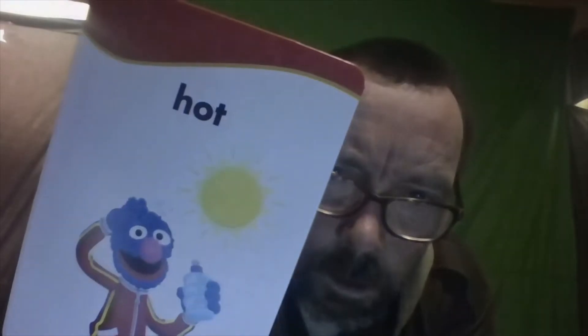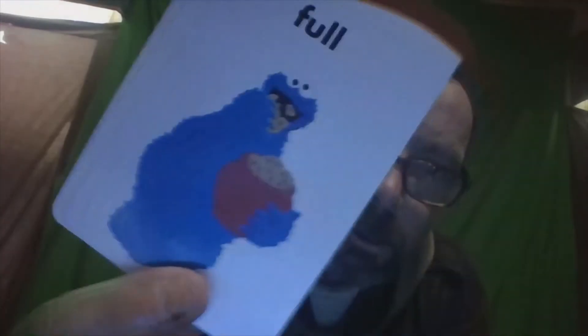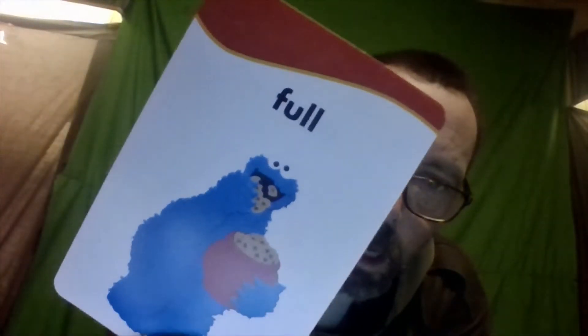I wish I could fix this. I want to do a speed test — color and learning. All right, whatever. Oh, Cookie Monster! Hey, I like Cookie Monster. Oh, this is my favorite one.